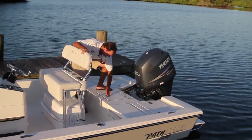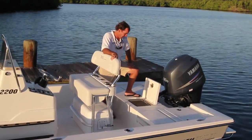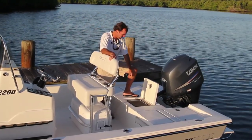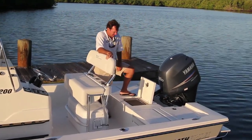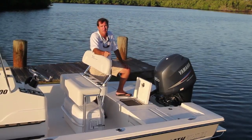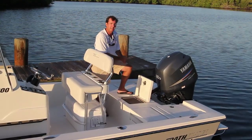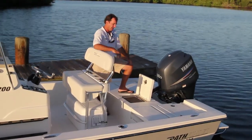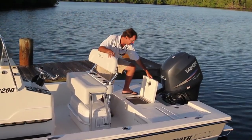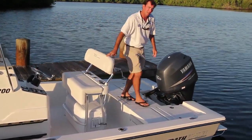Now let's talk about the live well. It's pretty well known that Pathfinder makes the best live wells in the industry. I'd encourage you to check out our live well demonstration videos for full detail, but suffice it to say these live wells are exceptional. They have a dual inflow system, a bottom-to-top drain system, a hidden standpipe so nothing gets hung up on it, a big wide opening, and a nice oval concept inside. Superb live well — it's going to keep your baits lively for a very long period.